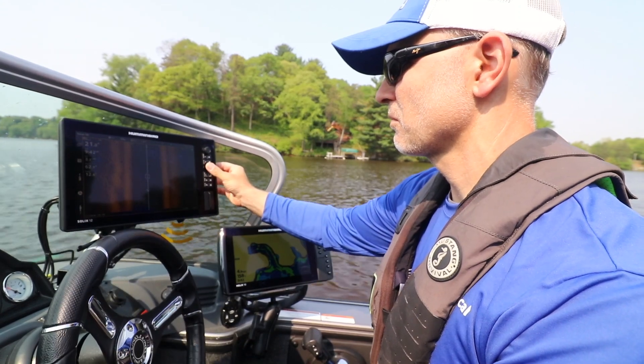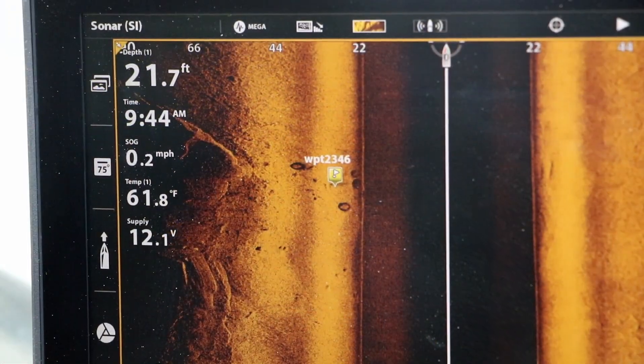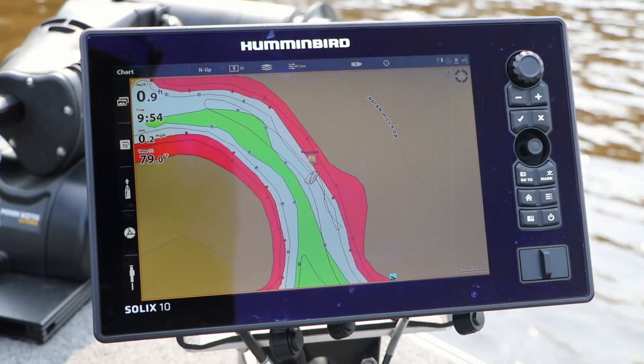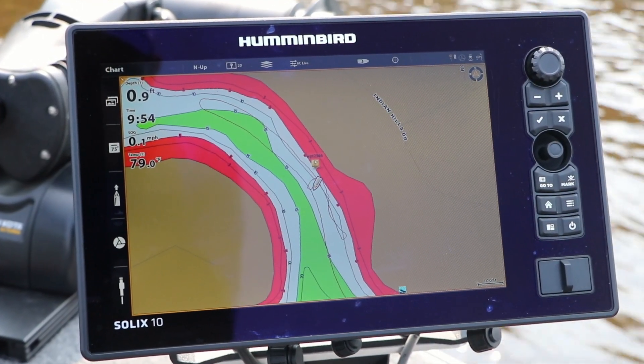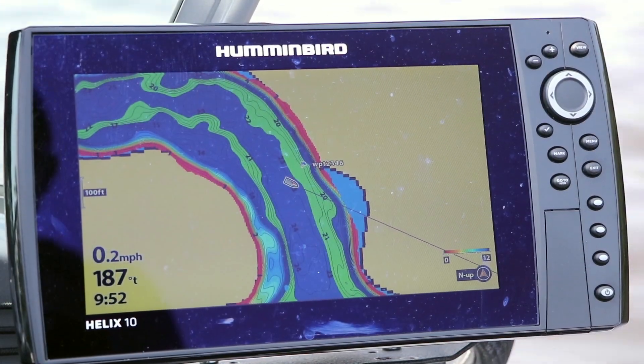For example, if I find promising structure with mega-side imaging at the console, I can drop a waypoint on that object, and that waypoint will be shared with all of the Humminbird units on my network, including my bow Solix and even my Helix.